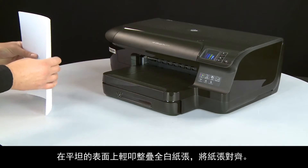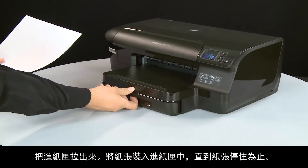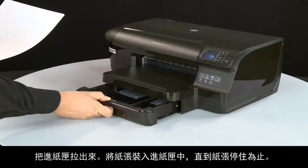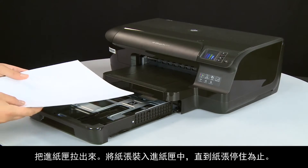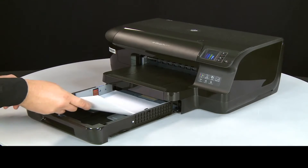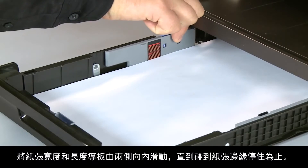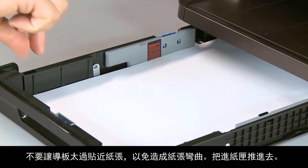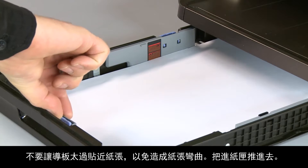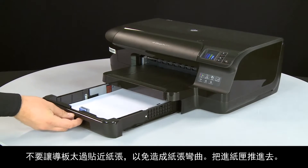Align a stack of plain white paper by tapping it on a flat surface. Slide out the input tray. Load paper into the input tray until it stops. Slide the paper width and length guides inward until they stop at the edge of the paper. Do not push the guides in so tightly that they start to bend the paper. Slide in the input tray.